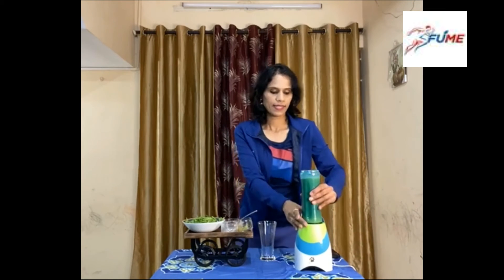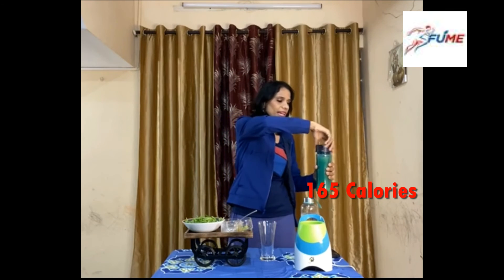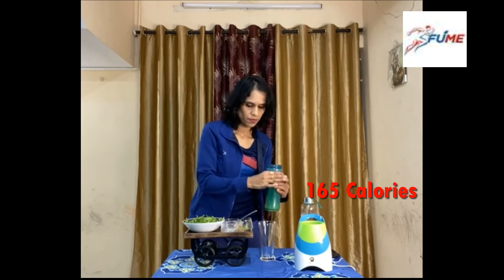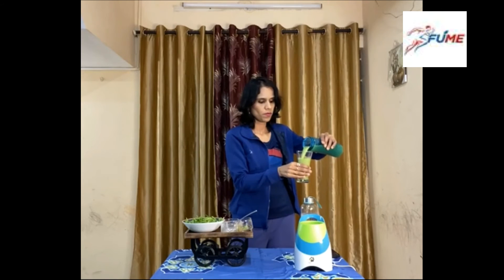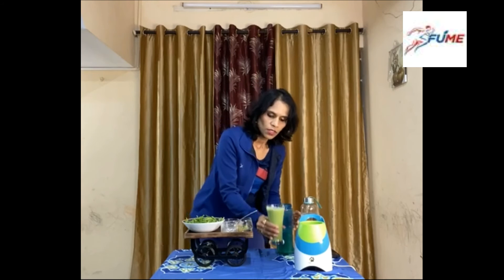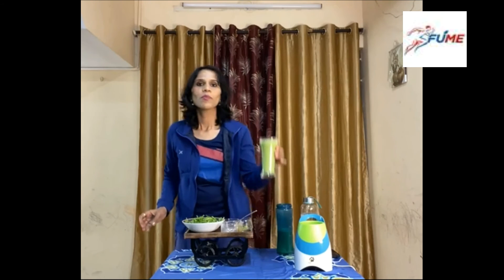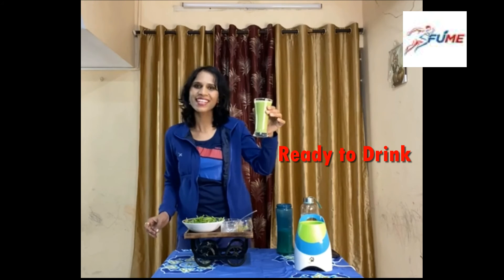And that's it! It's so simple and easy — hardly 165 calories. Here is your peanut butter spinach smoothie, ready to drink and serve.